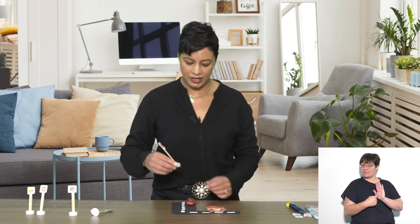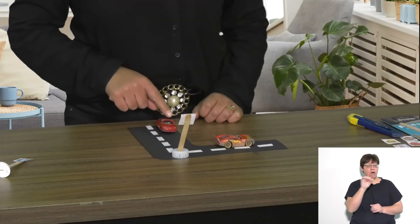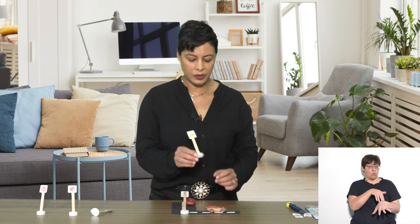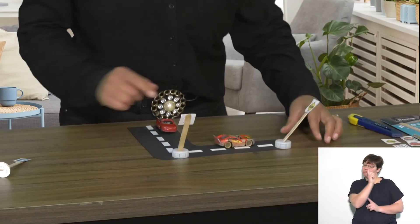Let's see which sign I'd like to use. This is a stop sign, and I'll put it there so that this car knows it needs to stop. I think I'll choose the road sign that says slow, and I'll put it over there to caution this car to go a bit slower.